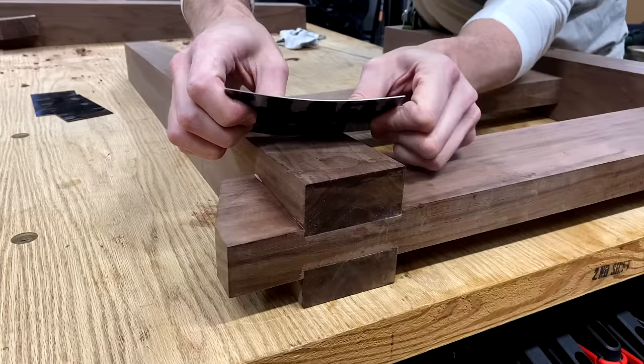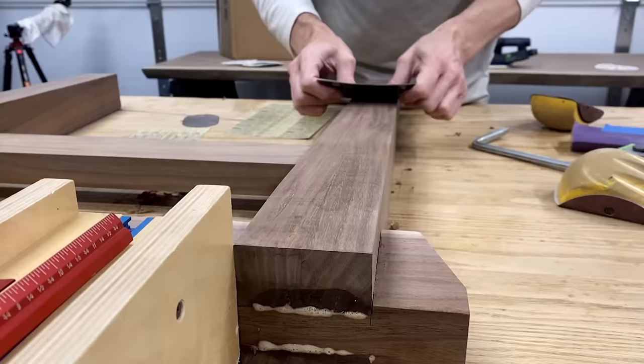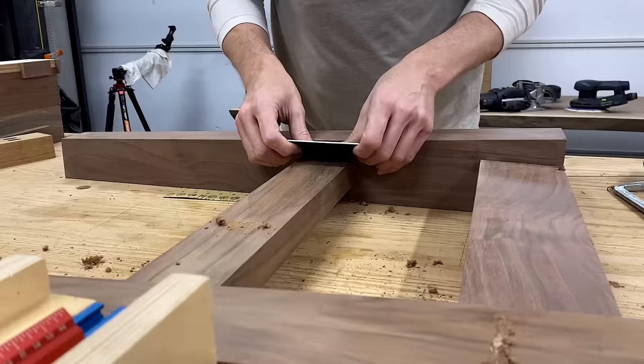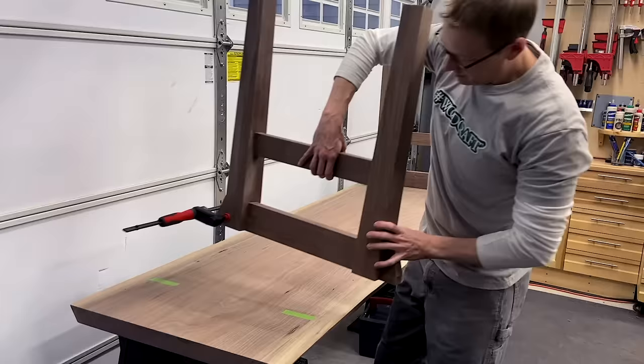With the glue dried it was time for cleanup — card scraper and a chisel to the rescue to get that little foam squeeze-out. The card scraper is magnificent for this; it gets into those little corners. Then a little hand sanding, and I could do a bit of a dry assembly and see how this thing is going to look on that walnut slab. I'm digging it.